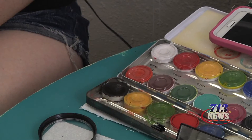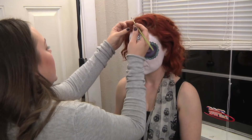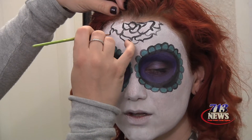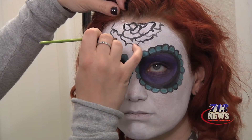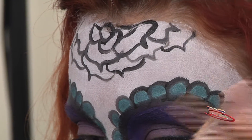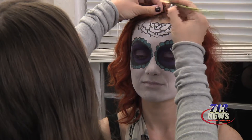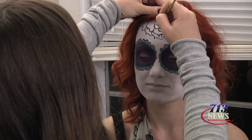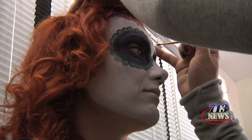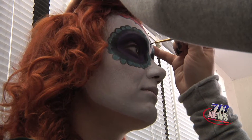Now I'm taking the same black face paint and I'm creating the rose at the top. Start by painting the middle of the rose and then go outward with the petals. Now I'm going to take red face paint and fill in the colors of the petals. You could get really creative and paint the petals all different colors if you wanted. I'm also going to do a keyhole in between the eyes.